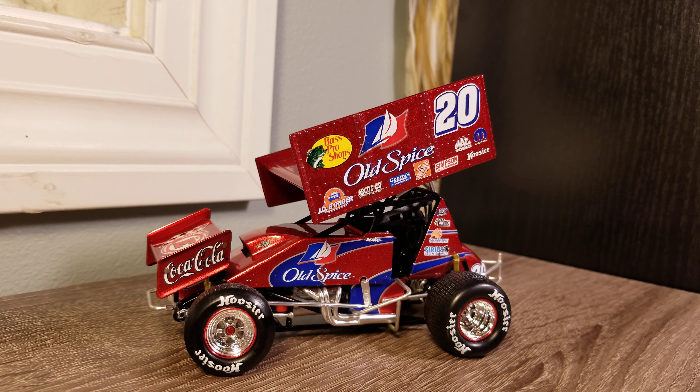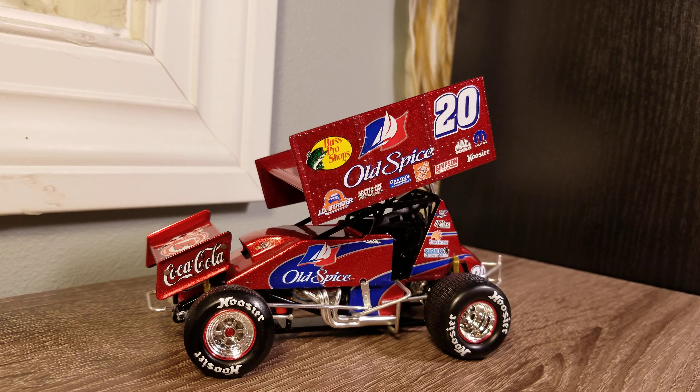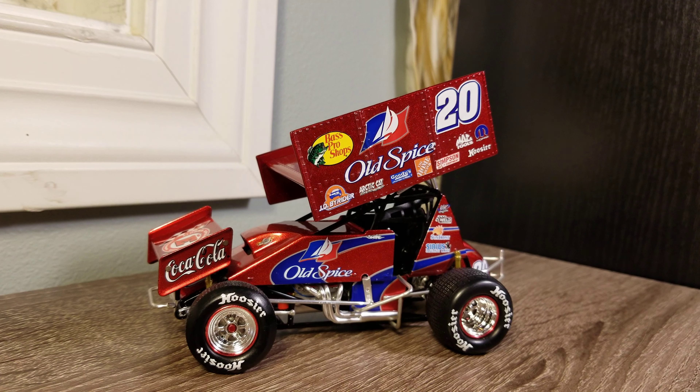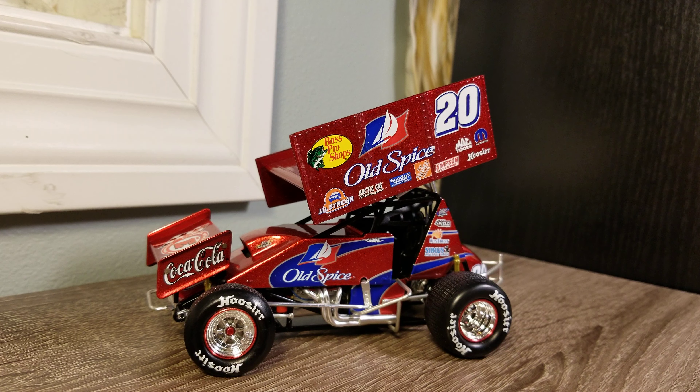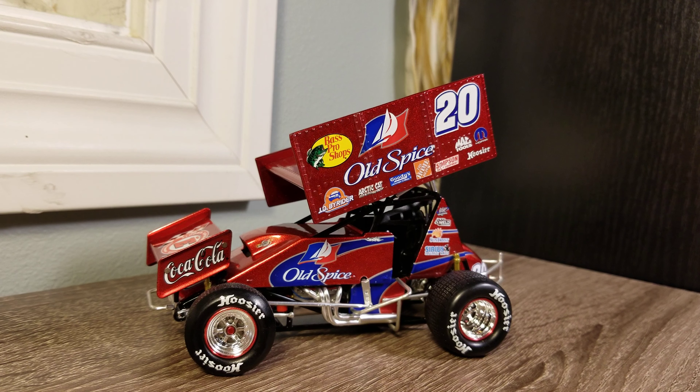At the end of the day I've got too many cars, and I decided to keep the Casey Kahne ones over the Tony Stewart. If you enjoyed the video, like, comment, subscribe, and hit that notification bell so you never miss an upload. Let me know your thoughts on that sprint car and that gorgeous paint color. This has been Race Craze — we'll see you in the next diecast review.